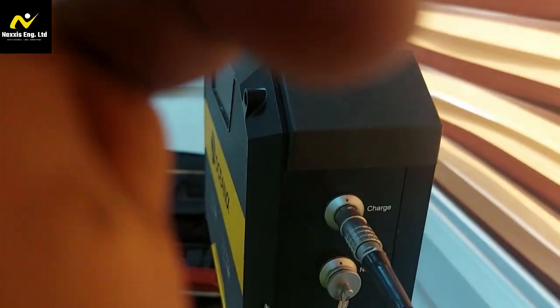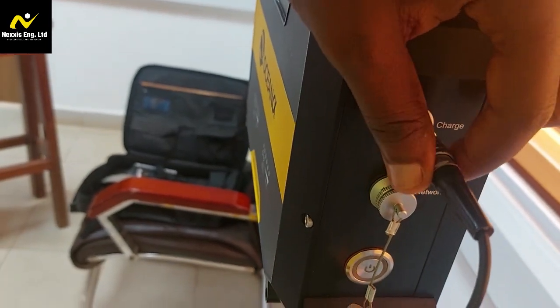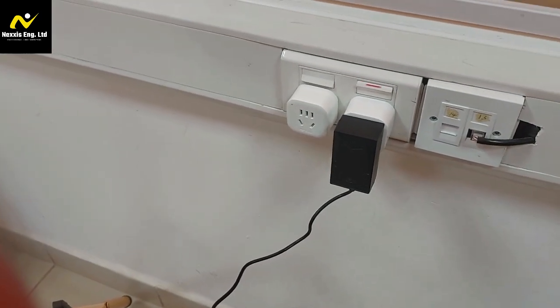Here you set up your power supply for the base station. Make sure to connect the power adapter to the base station and plug it into the power outlet. Do check that the base station powers on and all indicator lights are functioning correctly.